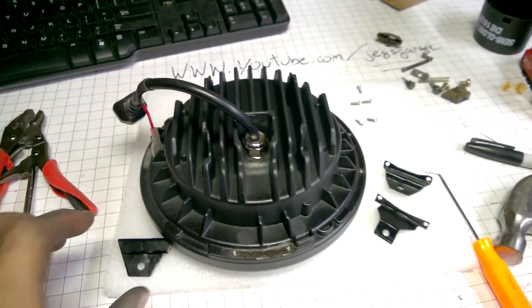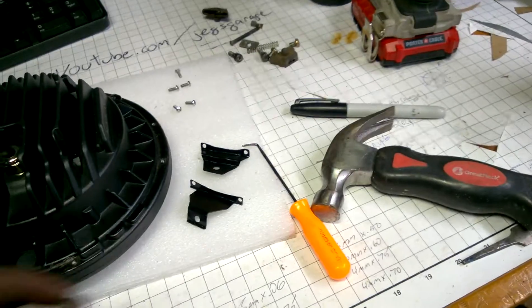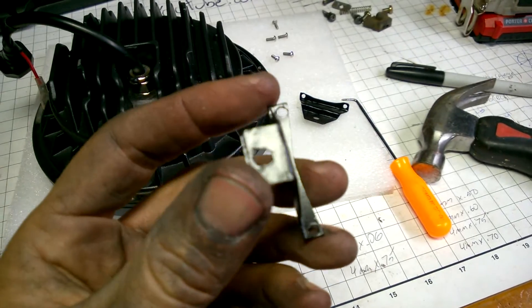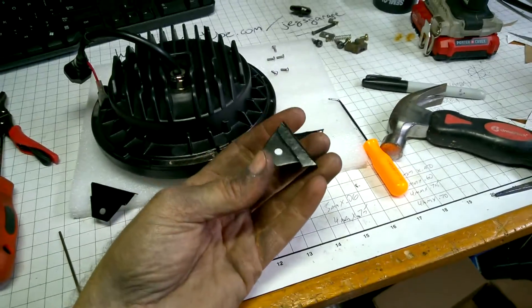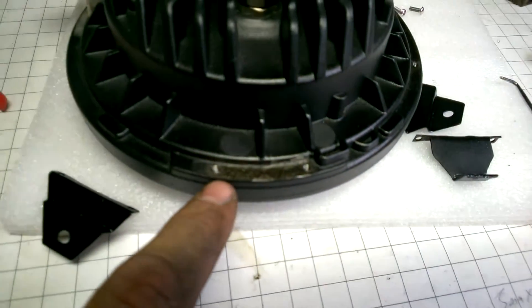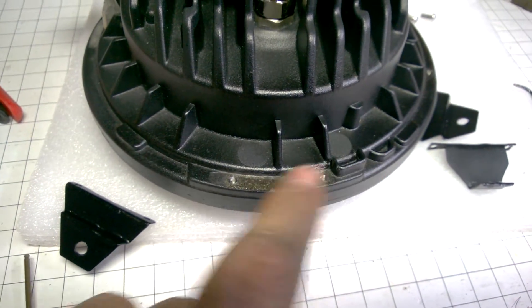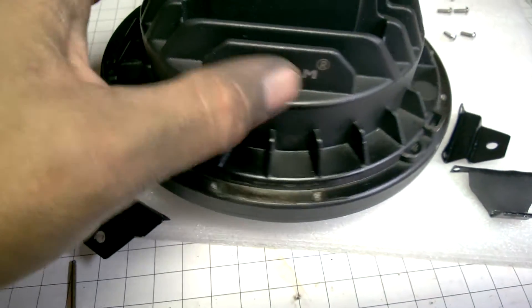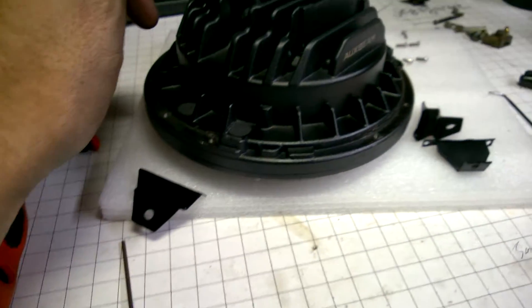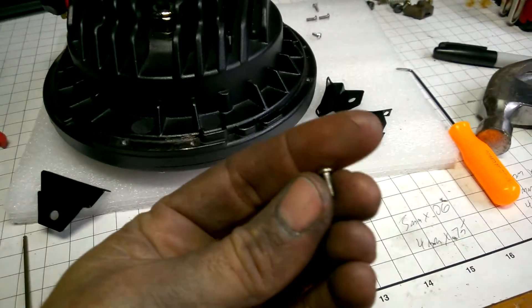And then you have a sprung adjuster screw, which is all this mess here. So in order to mount this, you really gotta do some trickery. What I ended up doing was making brackets. These things don't look like much, but that's for the adjuster screw, and here's my other top bracket. I had to drill and tap holes, and there were tabs here that I removed. Those are tapped with M3, three millimeters by 0.50.